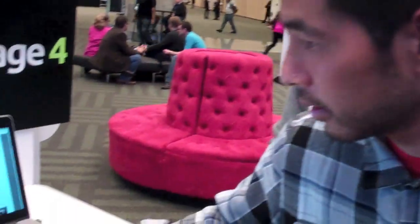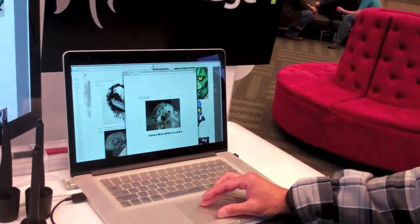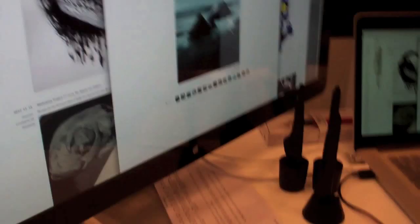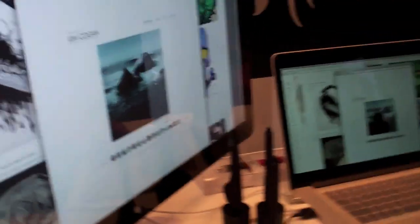Here's a little of what I ordinarily work on, which are traditional mediums — oil paintings.